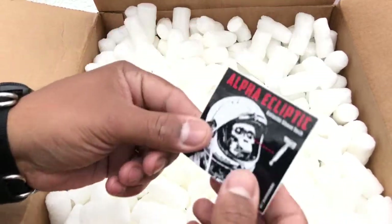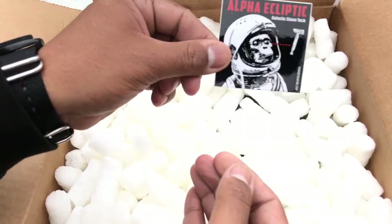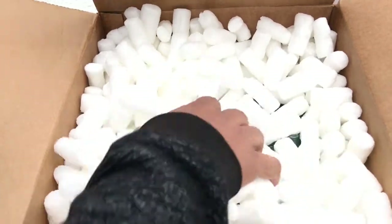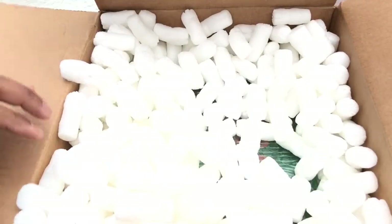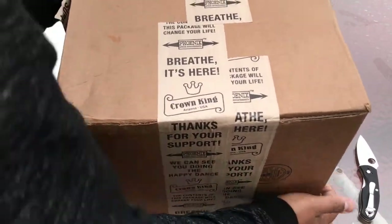I love stickers, guys — I always figure out somewhere to put them. They're cool to have, kind of shows your personality and what you're interested in, so I always love getting stickers from companies. Really nice. They pack this stuff up really good. We're just gonna spill out all these peanuts — I'm gonna make a mess, but I'm super excited.